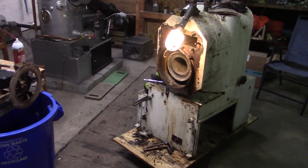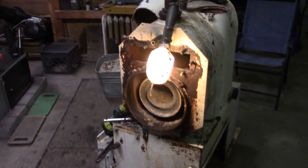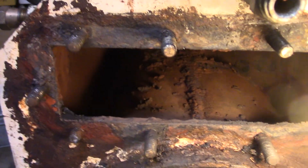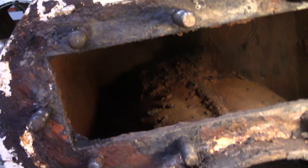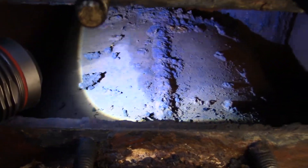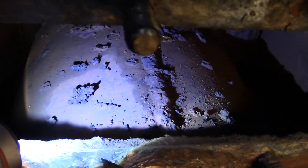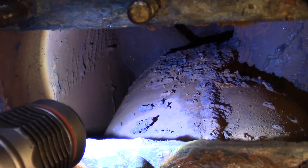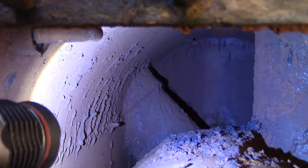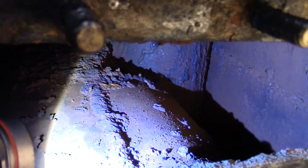Alright, so we're still working on this 1956 Axeman Anderson 130M here. We've got the coil out. It's a bit mucky and ugly in there, so we're going to pull all the pipe fittings out of this boiler. And then once it gets a little warmer out, we'll take it outside and we'll power wash the whole thing out through this hole with hot water.